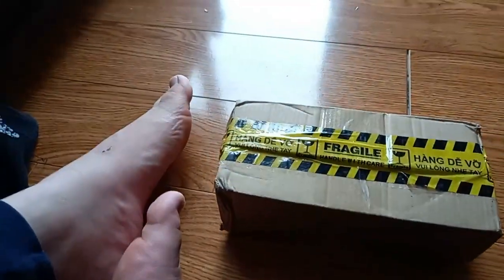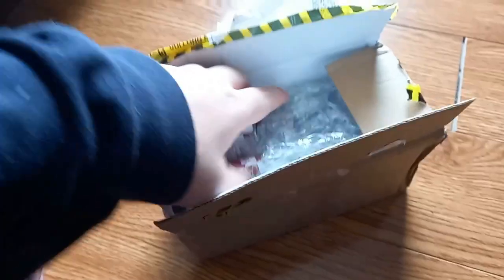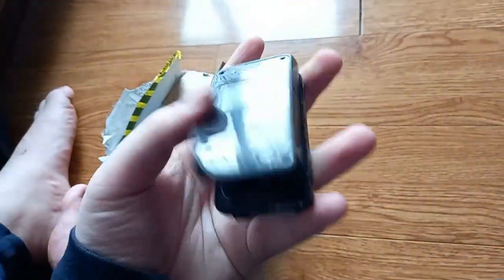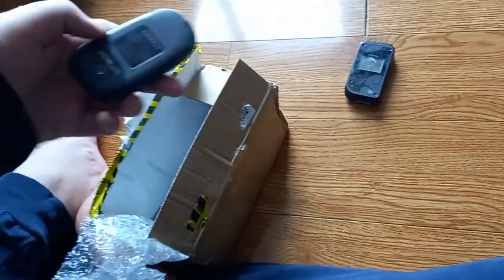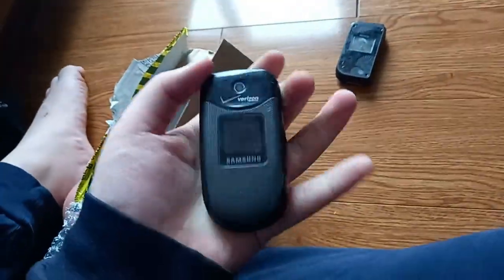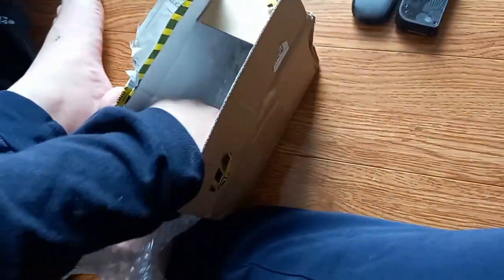I just opened it off camera. So let's see what we have. First I have a Nokia 7270 — I don't think this will work because one of the contacts looks kind of black. Next is a Samsung Gusto — I actually wanted one of these for quite a while, so I'm really happy to have this one. It's the Gusto One, not the Convoy.